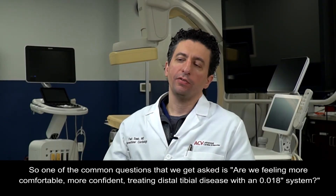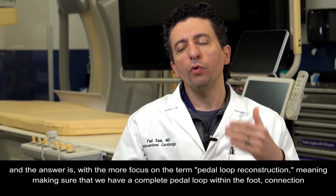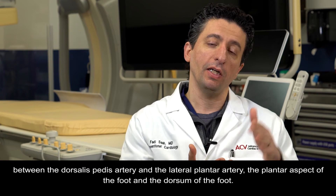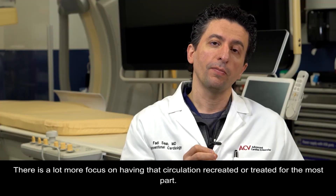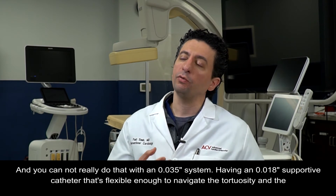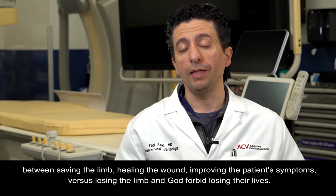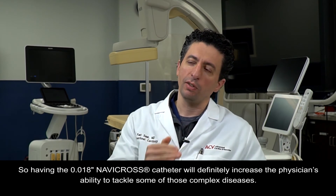Are we feeling more confident treating distal tibial disease with an O18 system? With a greater focus on pedal loop reconstruction — ensuring a complete pedal loop within the foot, connecting the dorsalis pedis artery and the lateral plantar artery, the plantar aspect of the foot and the dorsum — there's much more focus on recreating that circulation. You cannot really do that with an O35 system. Having an O18 supportive catheter flexible enough to navigate the tortuous and diseased vessels within the plantar circulation is extremely important, making the difference between saving the limb and healing the wound versus losing the limb.